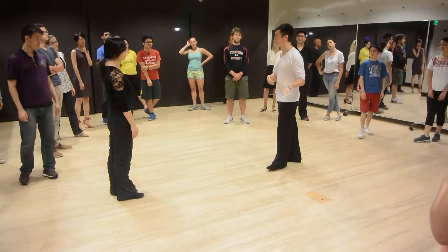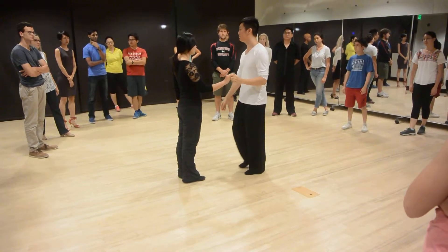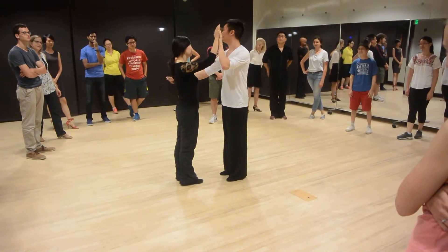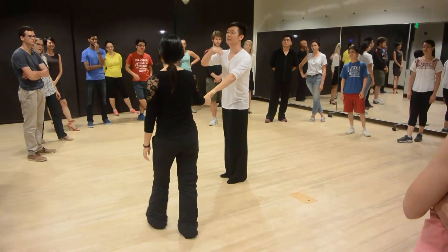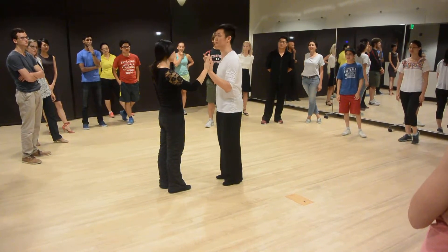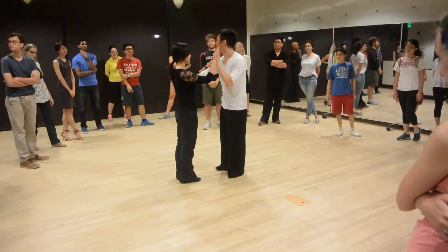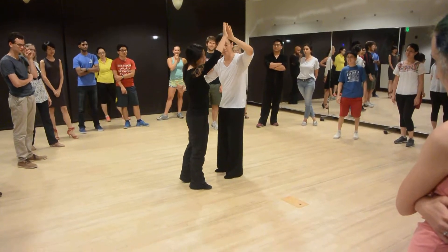Our tricky part is actually to lead the lady to turn. All we have to do is raise our left hand, and she'll know something's up — you want her to turn. All you really want to do is raise your hand and kind of indicate. Not like this, but just give her room. If you give her room to turn, she'll turn.